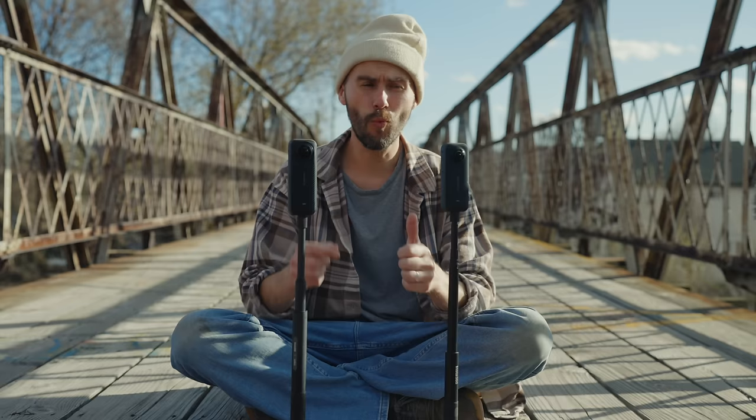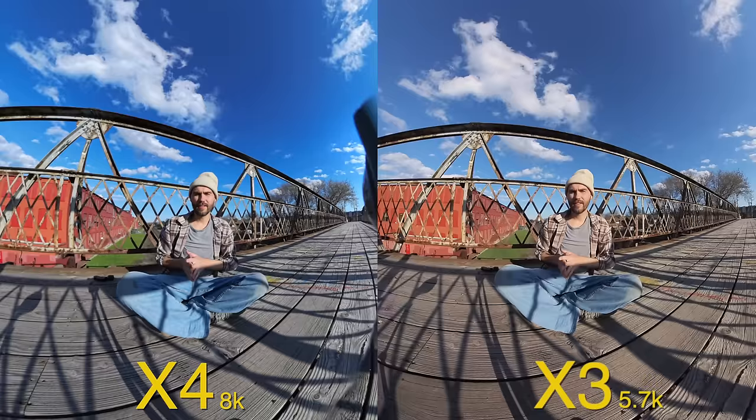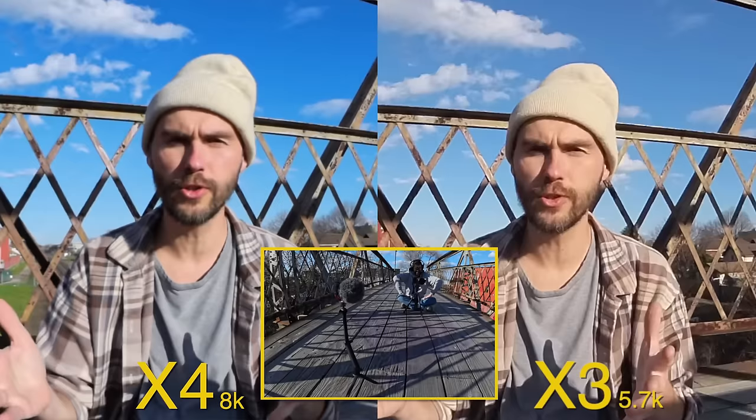The X1, X2, and X3 all shared a max resolution of 5.7K for that full 360-degree spherical image. The X4 now has given us what we've been asking for for quite a long time, which is 8K. So when you finally crop that into a standard action field of view, now we're getting something more similar to a standard 4K image, whereas in the past we were dealing with like 2K or 2.7K once you're cropped in. I now have the X3 and X4 both in their max resolution — 5.7K on the X3, 8K on the X4 — both in a standard picture profile with sharpness set to low, bitrate set to high, locked at 1/2500th of a second shutter speed, ISO 100. And here as we crop in, hopefully you can see the difference in resolution and detail between those two cameras.